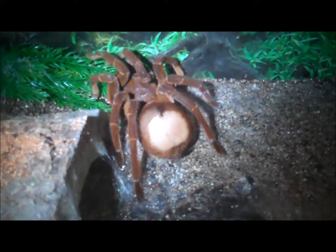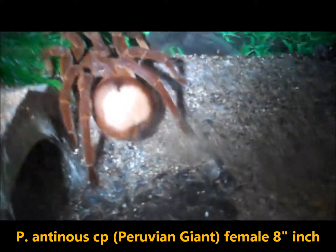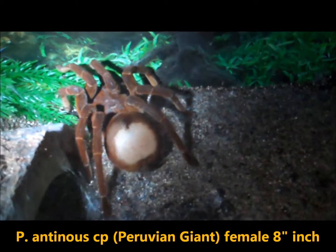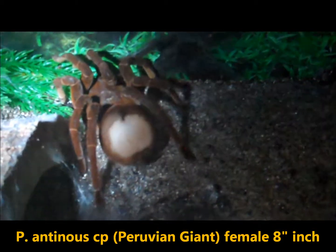There's big mama number one — our eight-inch Peruvian Giant. She's huge.